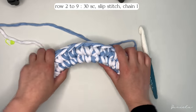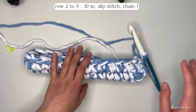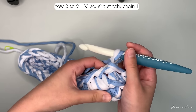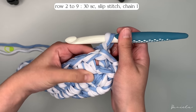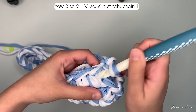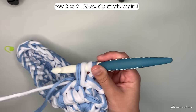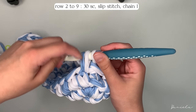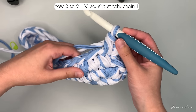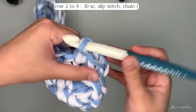Now you have two rows done — do seven more for a total of nine rows. To start each new row, insert your hook in the same hole where you did the slip stitch, which is the first stitch of your previous row. Yarn over, pull through, and yarn over, pull through two loops. Do that all the way around your work. I'm now almost done with row nine and I'll do the last slip stitch here.